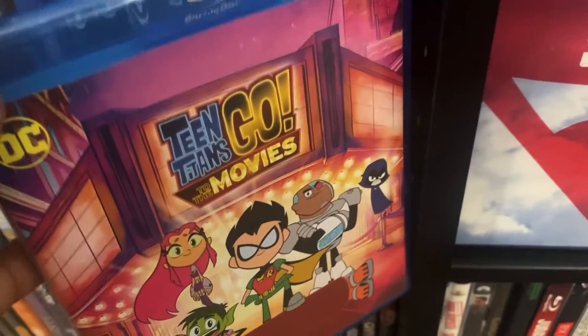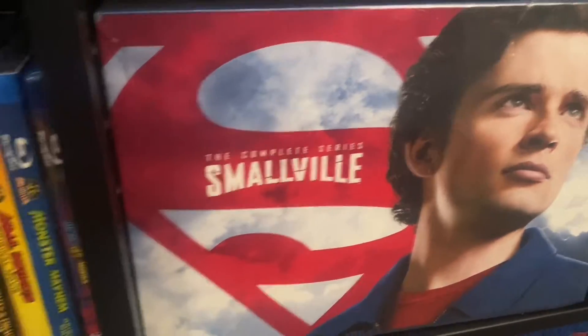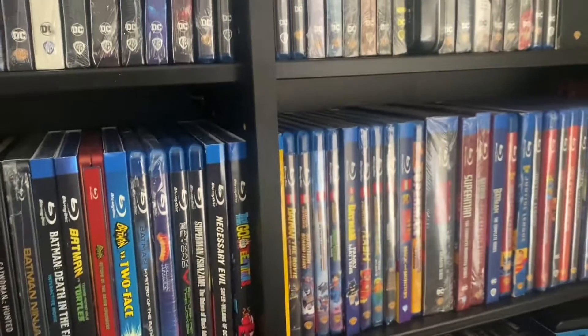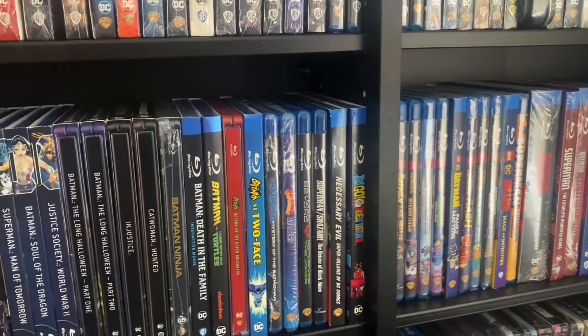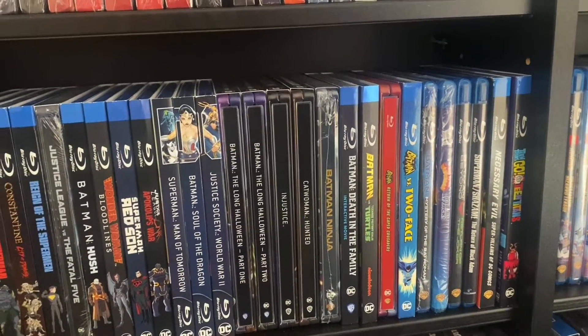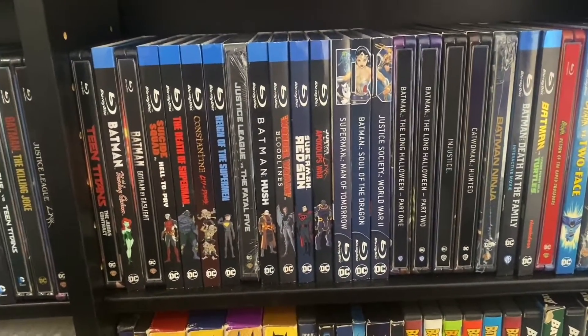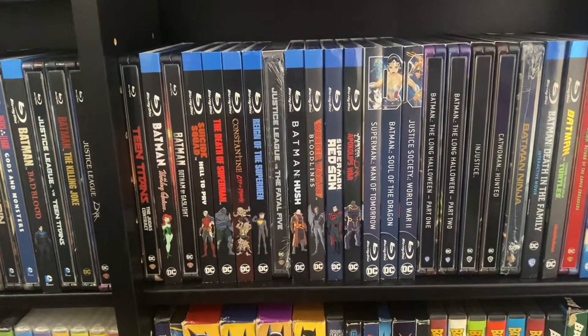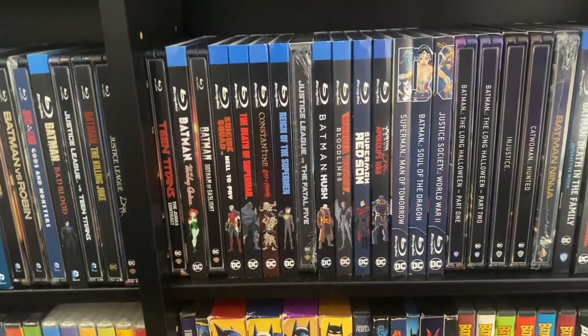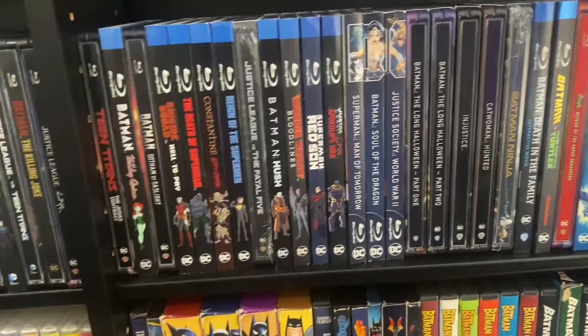Right here we got Teen Titans Go to the Movies — I think Superman is in this. Then we got the DVD version of the Complete Series of Smallville. And that completes my Superman collection. I'd like to thank you all for tuning in. If you liked what you saw please hit like, leave a comment, and subscribe. I appreciate all the support — even though I haven't been pushing out as many videos as I'd like, I still appreciate you guys subscribing and checking out my videos. Tune in next time!